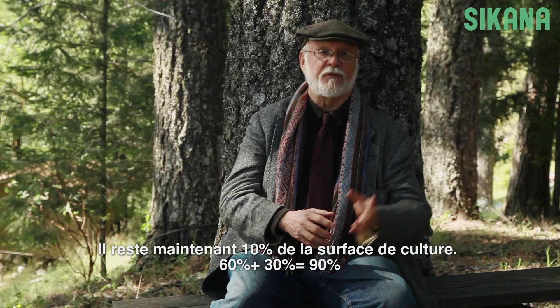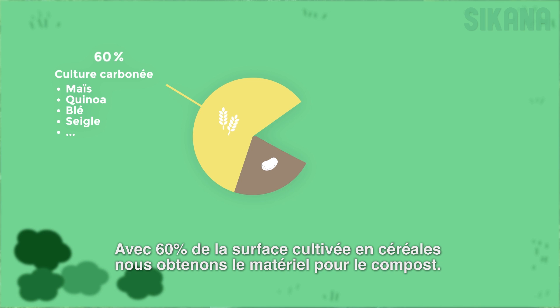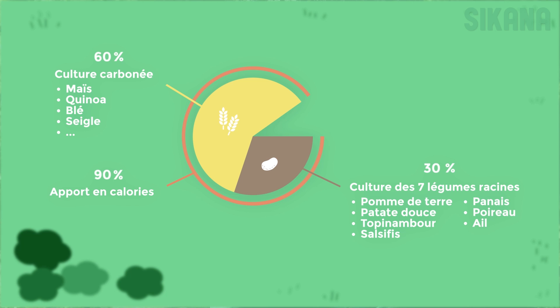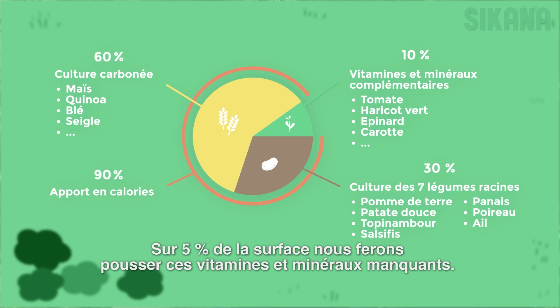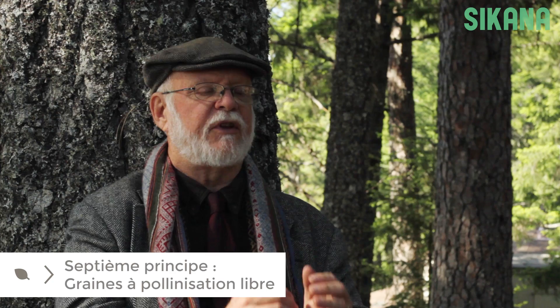Now we still have 10% left — 60%, 30%, that's 90%. We're growing in 60% of the area all of our compost materials. In 90% of the area we're growing all our calories, but we're missing some vitamins and minerals. So in the last 10% we grow the missing vitamins and minerals not in the other crops. That takes about 5% of the area, and in the other 5% we can grow our income.